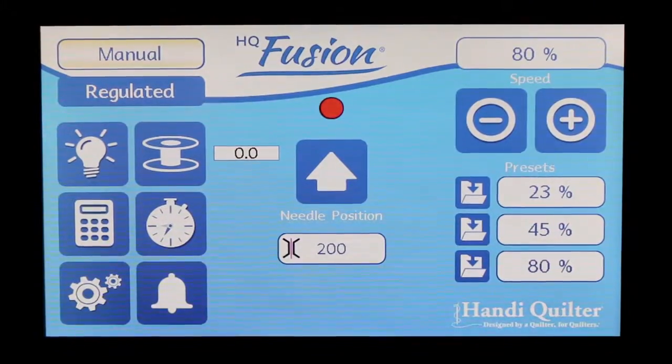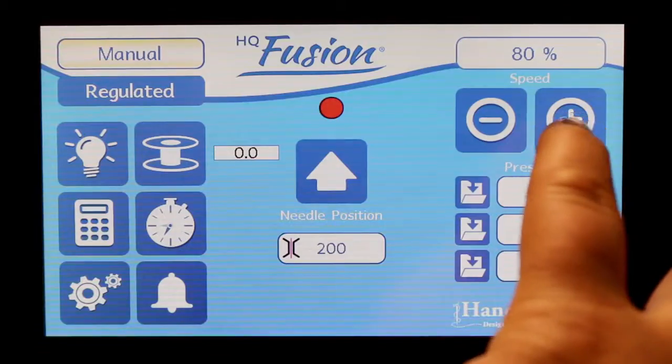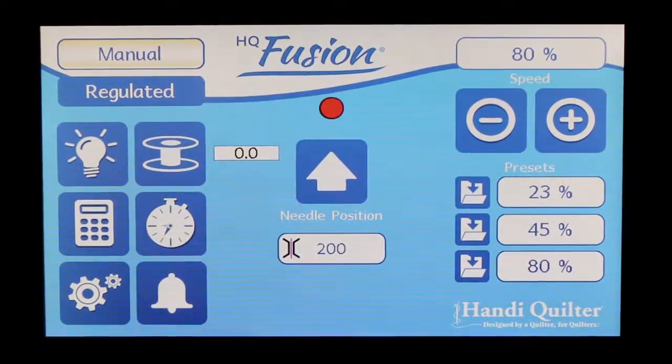Now, even though I have this preset at 80, I can, as I'm stitching, override that with my plus and minus. My handlebars have a plus and minus speed on them, and I can override that — go slower or faster as I'm quilting.